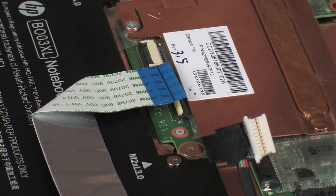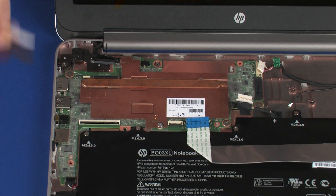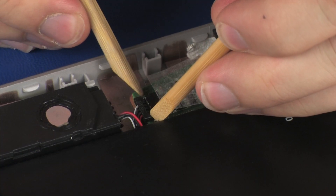CAUTION! Use care to prevent damaging the ZIF connector and ribbon cable. Disconnect the front speaker cable from its connector on the system board.